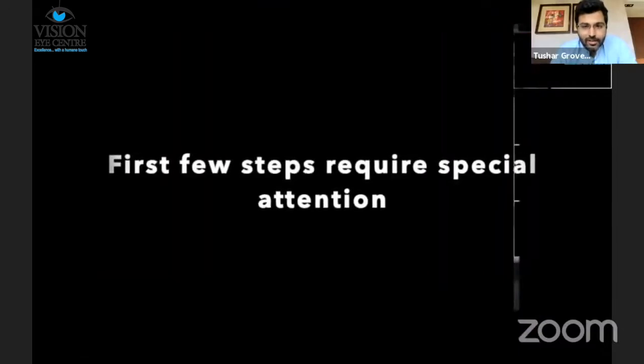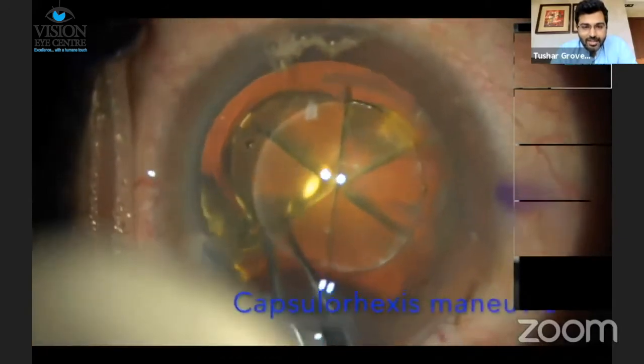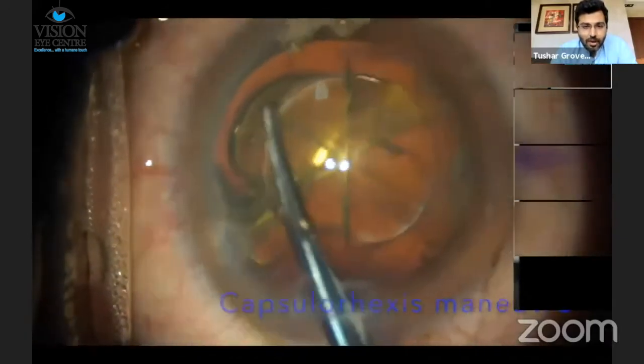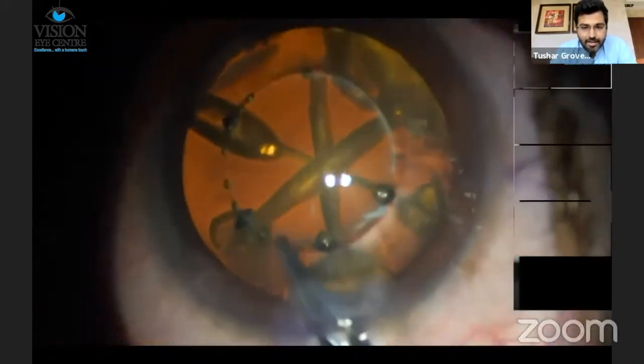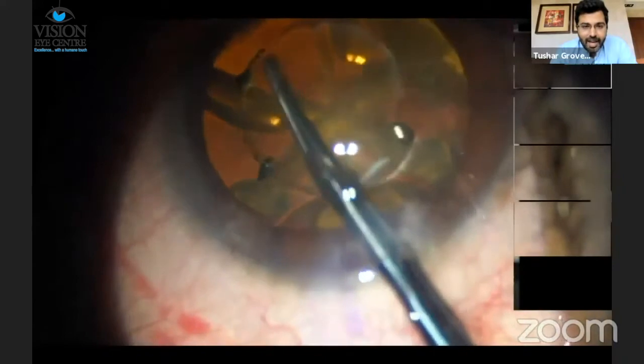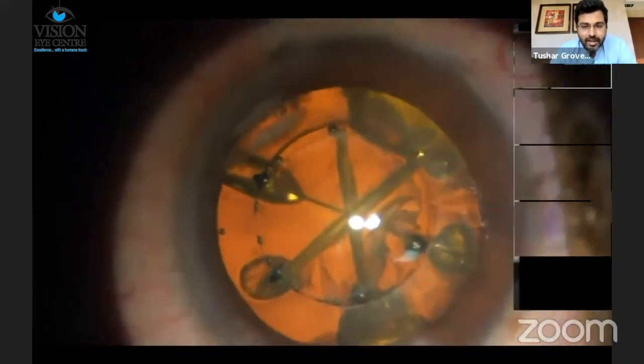So it's important to be very careful with these first few steps in femtosecond laser, as we saw in these two cases. It's important to remove the anterior capsule as if you were doing a manual capsulorhexis, so that in case there are any incomplete tags, you still end up getting a round, circular, complete rhexis.